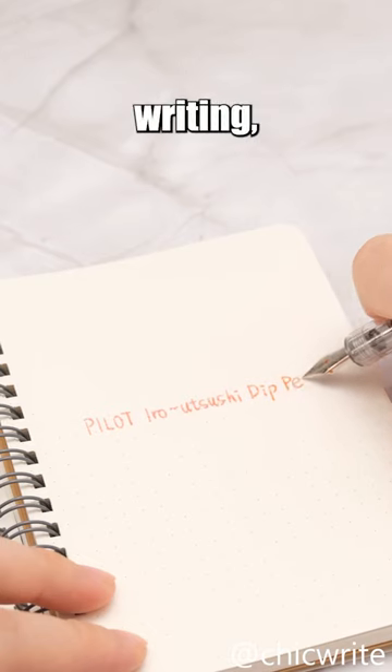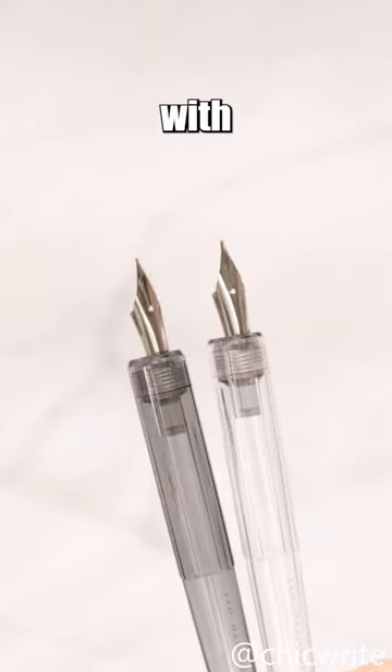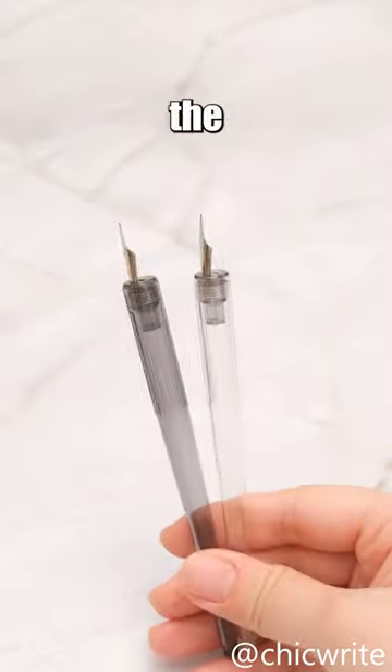If you just want to try dipping ink and writing, it's worth considering. However, if your goal is to create artistic calligraphy with varied brush strokes, then it may not be the best choice for you.